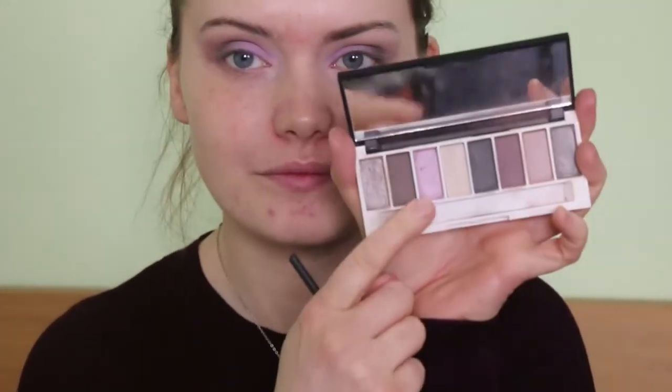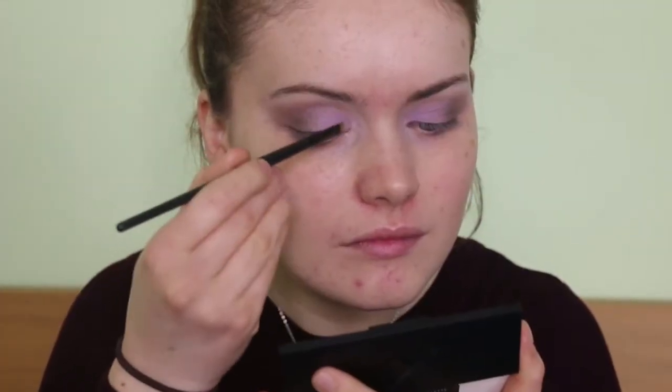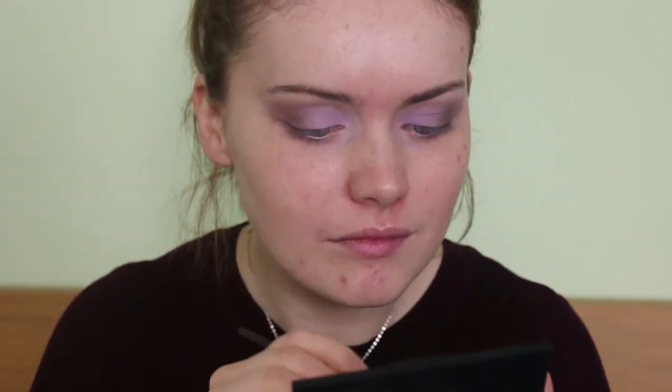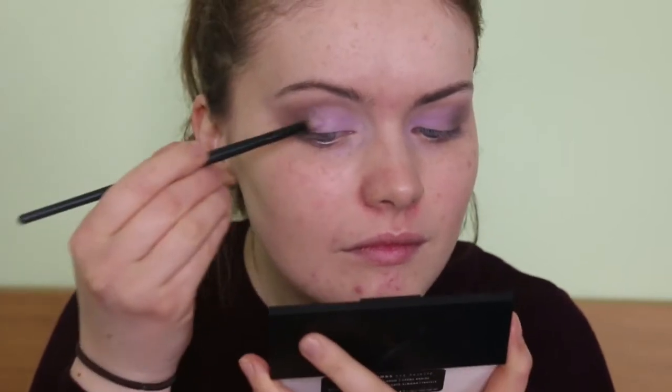Then I'm going to go with this shimmery lilac colour from the Lily Lolo palette, just because I fancy a little bit of shimmer over the lilac colour. But I went in with the MUA first because it's a lot more pigmented than the Lily Lolo one.